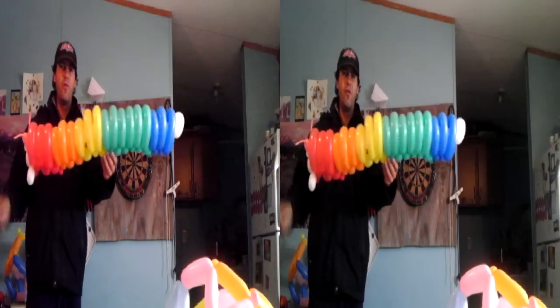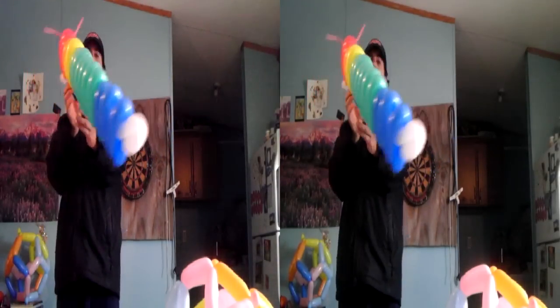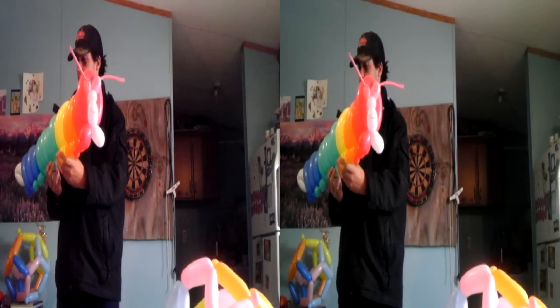And this is my grand caterpillar. Made this caterpillar — didn't take too long but has a really nice effect. Uses a lot of balloons, but hey, it's a great balloon.